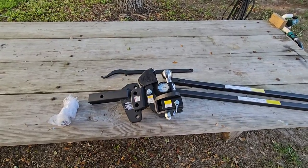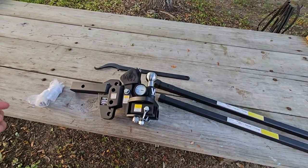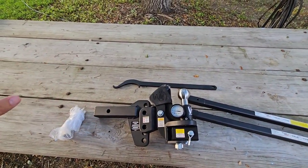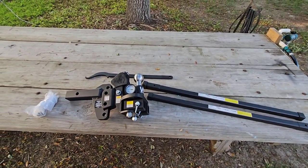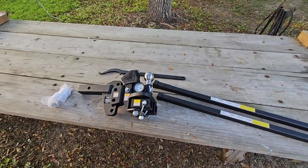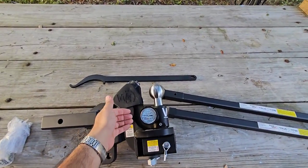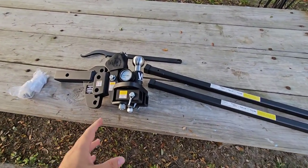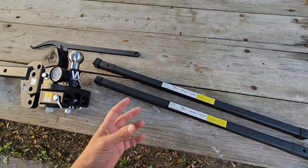With this setup, once everything is in place and your measurements are correct, instead of washers or spacers you adjust the hitch head angle simply by rotating this piece right here. For folks new to weight distribution hitches, this can still seem confusing — the reality is it's a great design that works really well, making the process of transferring weight via the L-brackets and spring bars much easier. Weight distribution setups in general take an hour or two to set up the first time, but this system simplifies that and gives you really good feedback on how much weight you're applying.